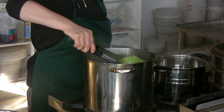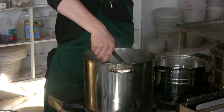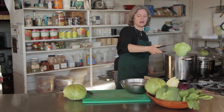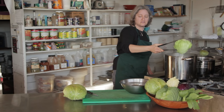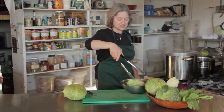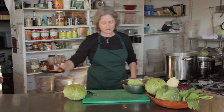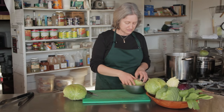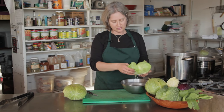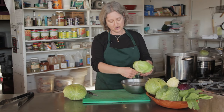Pull this out with a pair of tongs, gracefully, and drain the extra water off of it. I'm going to put it in some cold water just because that's going to make it easier to handle. And here you go — these outer leaves come right off.